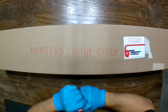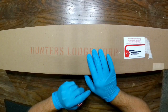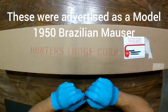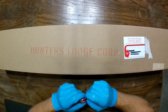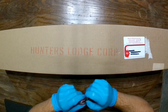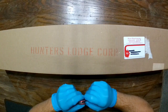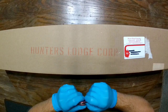Hey everybody, so here we are again. I mentioned in the last video I was going to get a Model 1950 Colombian Mauser. These are the ones supposedly made by FN Herschel, and these are Mausers that are chambered in 30-06. They come directly from Belgium. These are not to be confused with the Model M954, which is a Brazilian Mauser — they took a 1908 Mauser and converted it, re-barreled them in Brazil.